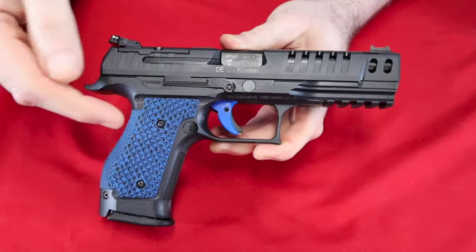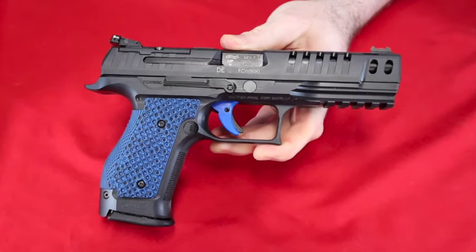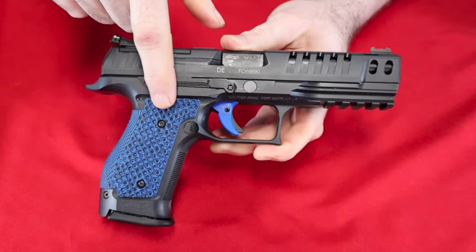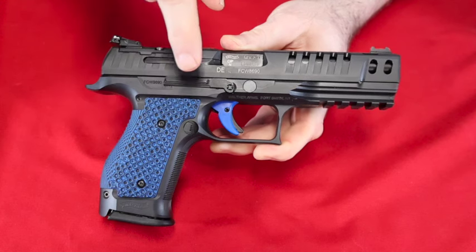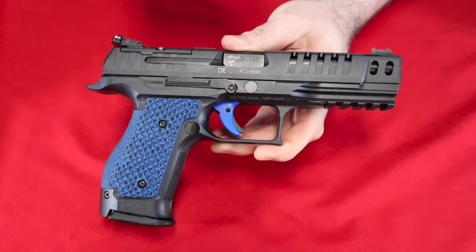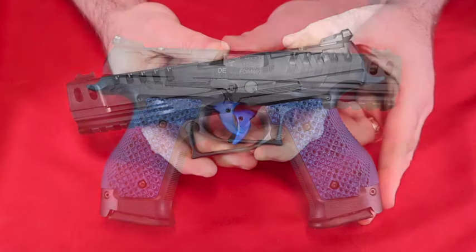This is an all-steel gun; there is no polymer frame on this gun. It's kind of a beast, but since I have G10 grips on this one instead of those brass grips from Lok, this is about a half a pound lighter than the Q4. However, if I changed the grips to match both guns, this one would be a little heavier, like the Q4.